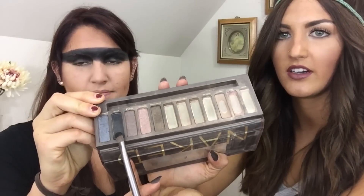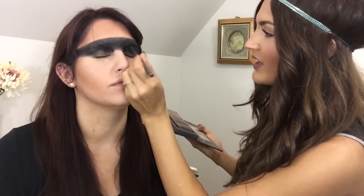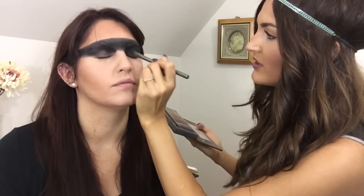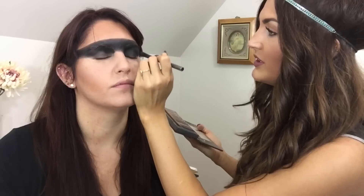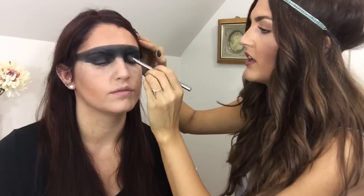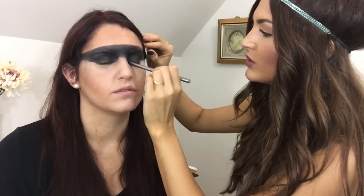Now we're going to take the Naked One Palette and use the shade Creep. It looks kind of gray but I think it turns a little bit blue on the skin — actually it's pretty gray and shimmery. This is going to be good on the lid. I'm just going to put this on the lid and then we'll fade into that. Do you hear the rain? It's been raining for over 24 hours. So now we're going to take it around the nose — it's going to be kind of like a smoky, faded-out look.